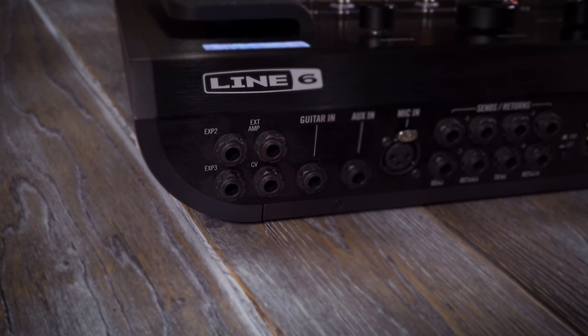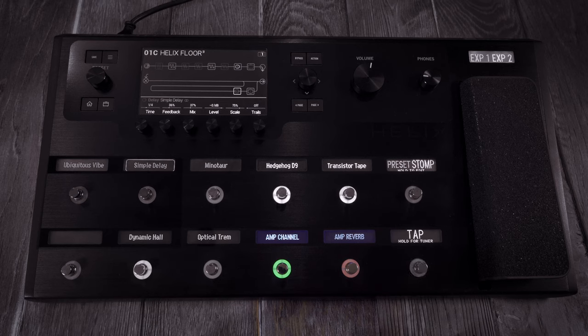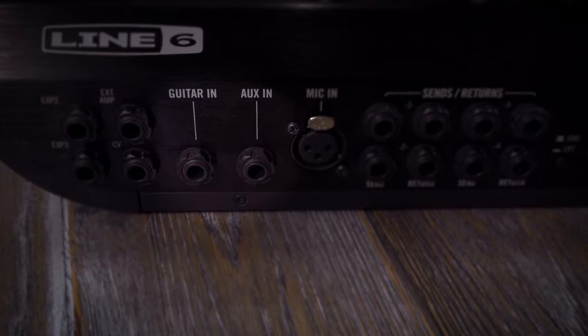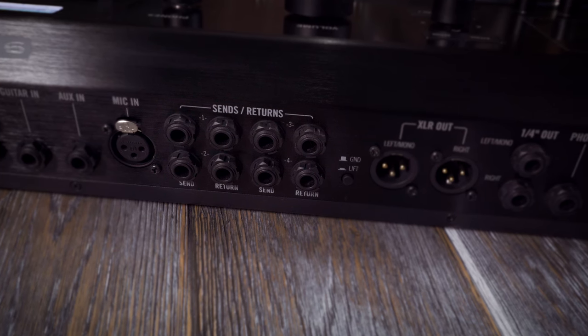Helix Floor is loaded with inputs and outputs. Along the back panel there are inputs for two more expression pedals. There's an extension amp jack — you use this to channel change and switch the reverb on or off on a traditional amplifier, either by assigning them to a Helix footswitch with custom colour and scribble strip, or to switch them instantly as you change preset or snapshot. A CV-controlled voltage jack is for controlling vintage pedals or synths. There's a guitar input and padded aux instrument jack, and a microphone input with 48V phantom power, which is ideal for backing vocals or recording.